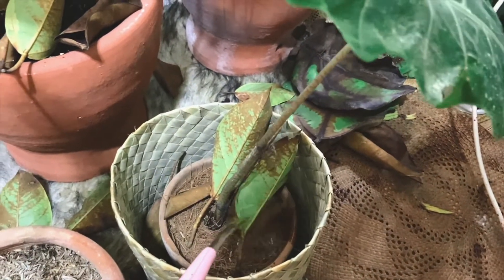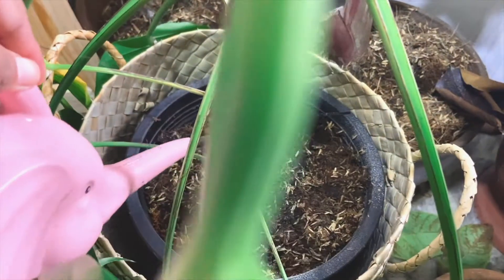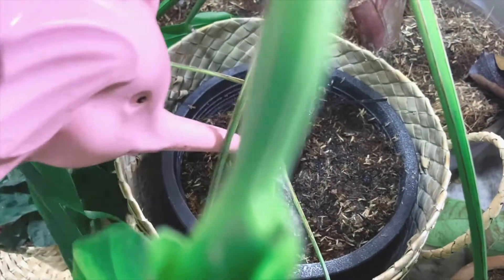I don't water them all at once. I have a schedule of plants — ones I know need water the most, and plants that could be watered every two weeks.